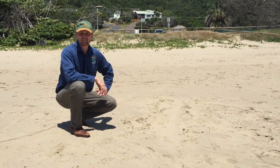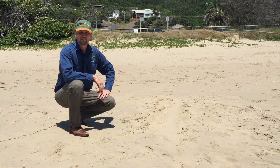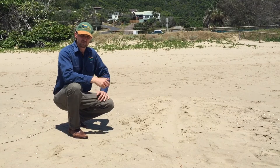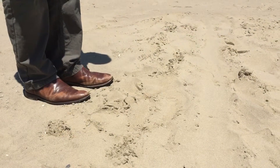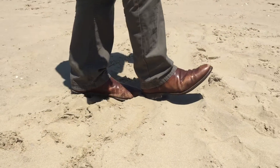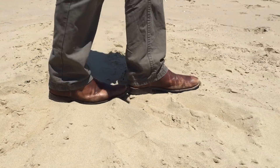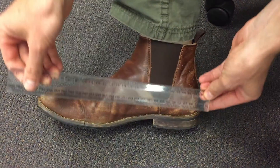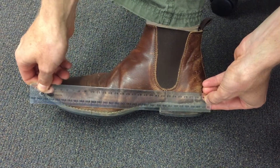Another important piece of information is the width of the track — your sheet will ask for that. One way you can do it without a measuring tape is just use your foot and measure how many foot widths it was across. When you get back to the office or your home, measure your foot and then it will tell you how wide the track was.